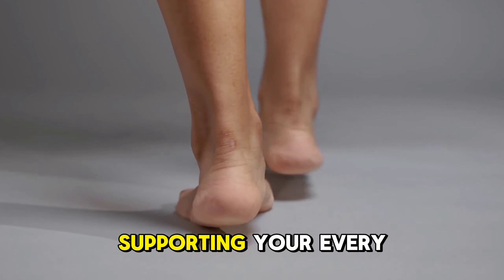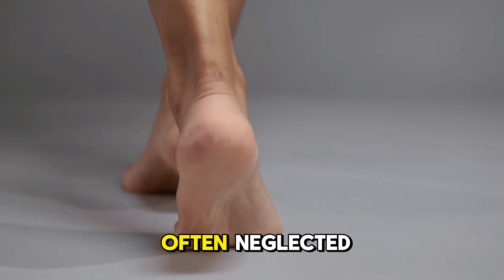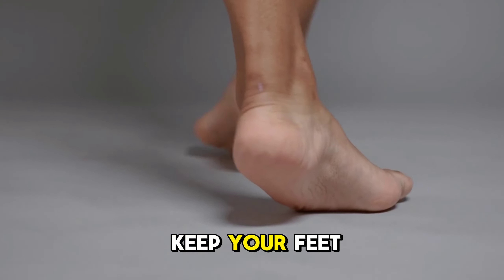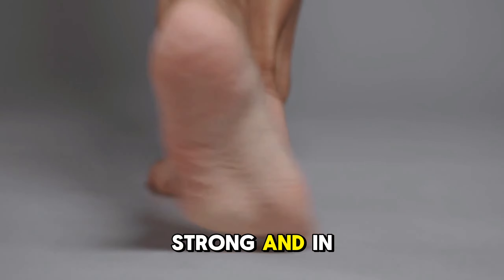Your feet carry you through life, supporting your every step, yet they are often neglected. In today's video, we'll show you simple daily exercises to keep your feet healthy, strong, and in shape.